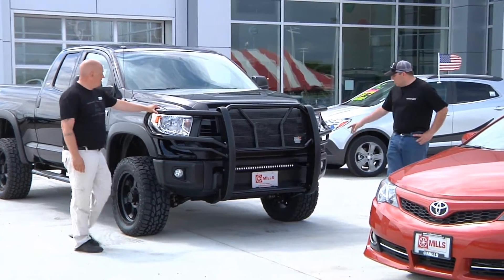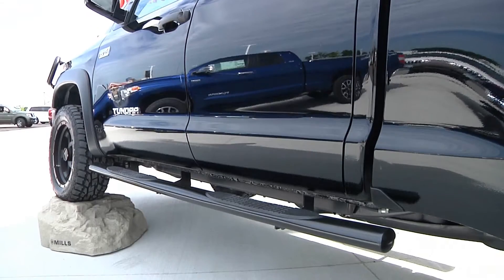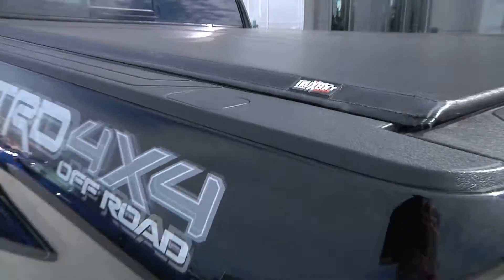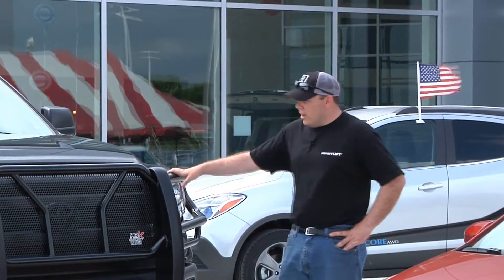We also did a 4-inch oval steel step bar from Trail Effects, a Truxedo Lowepro QT tonneau cover, along with WeatherTech floor liners and a WeatherTech TechLiner in the box.